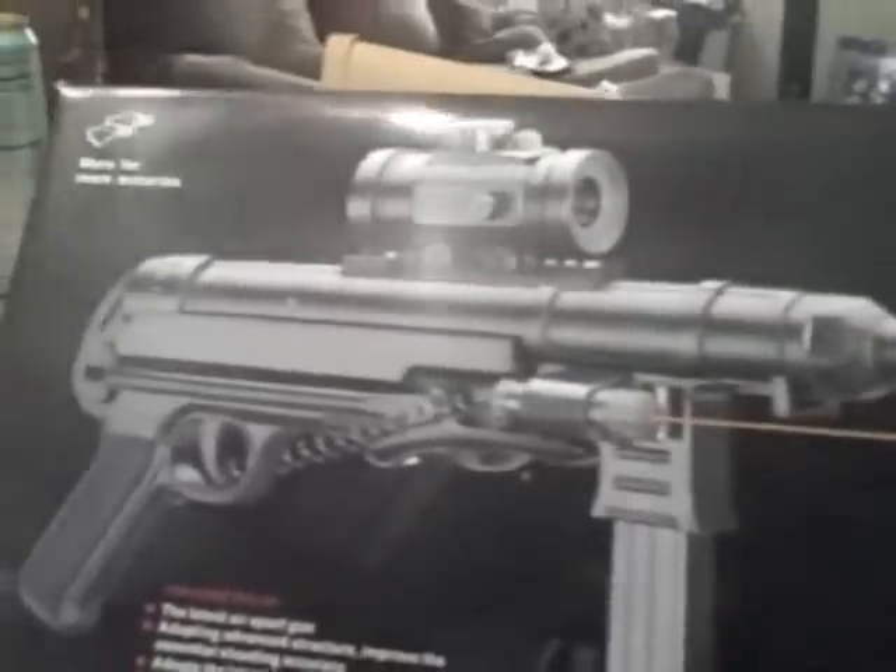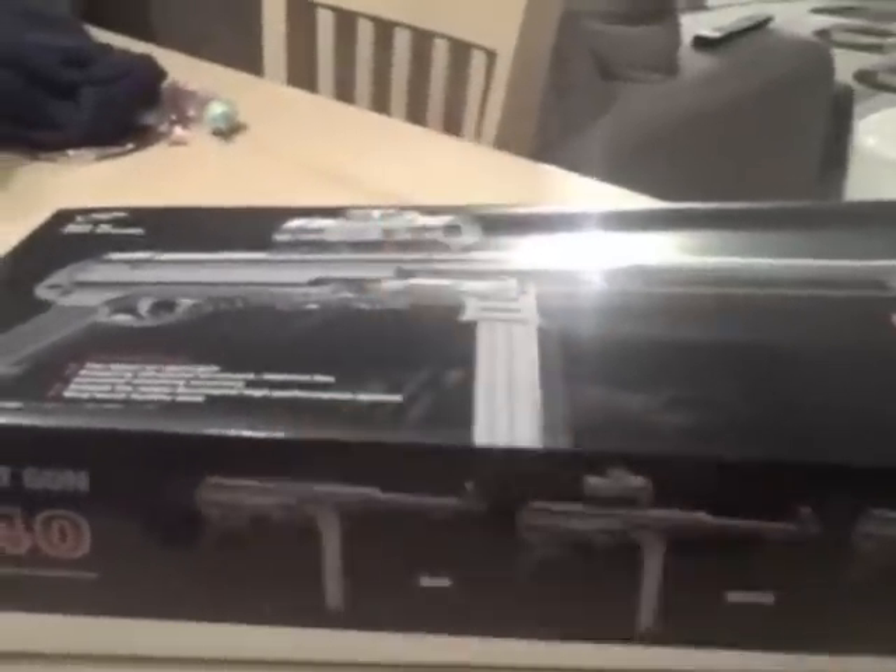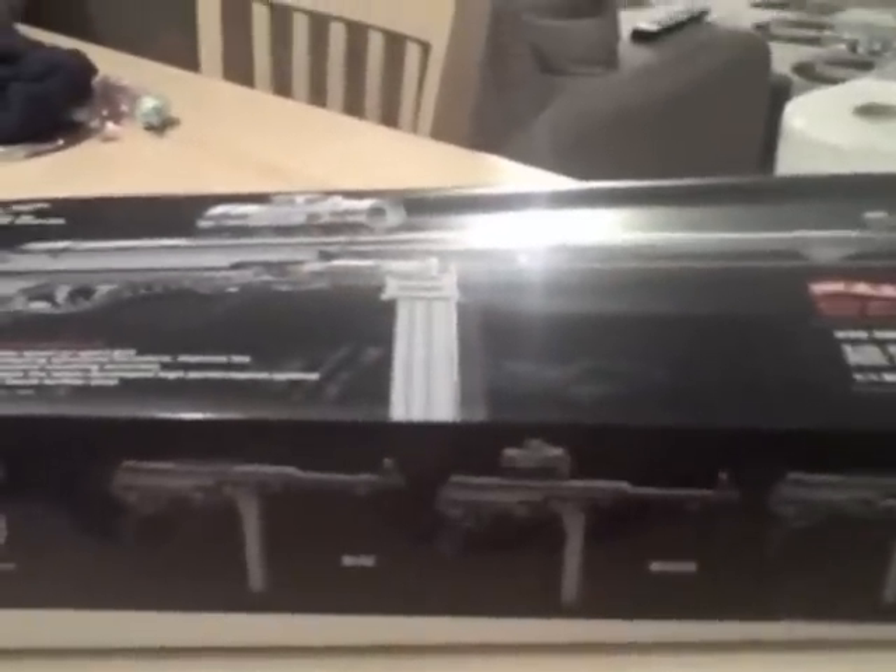What's up, it's your boy Slipmid. So today I've been reviewing an MP40. My friend got me this for Christmas, because you know they like World War II stuff. He doesn't know I'm Russian though, so he got me an MP40.